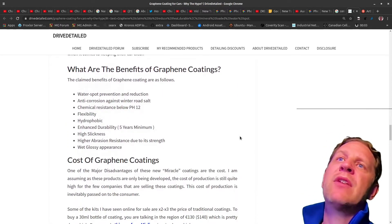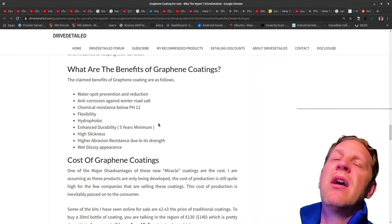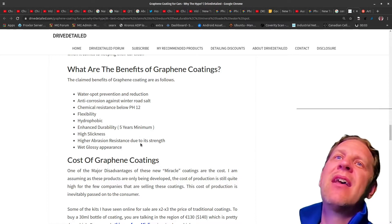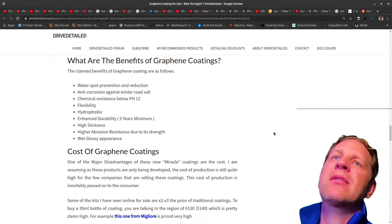Benefits of graphene coatings: less water spotting, anti-corrosion against winter road salt, chemical resistance, pH resistance below 12, flexibility, it's hydrophobic — you'll see that in some of my pictures and videos. Enhanced durability, five years minimum — I guess we'll see. High slickness, higher abrasion resistance due to its strength, and a wet glossy appearance.